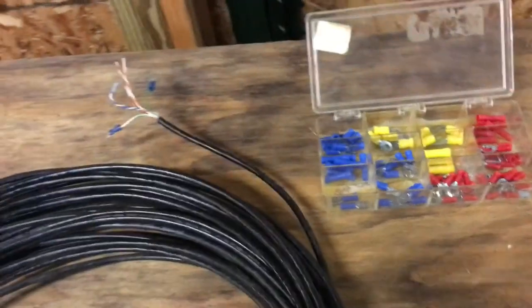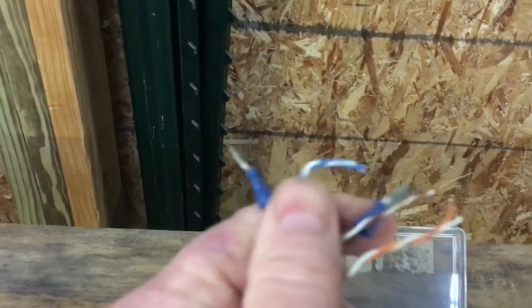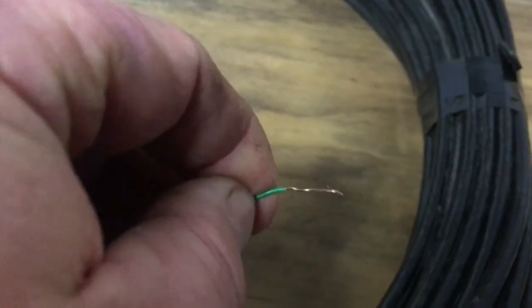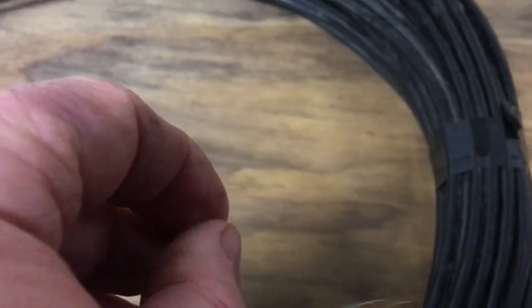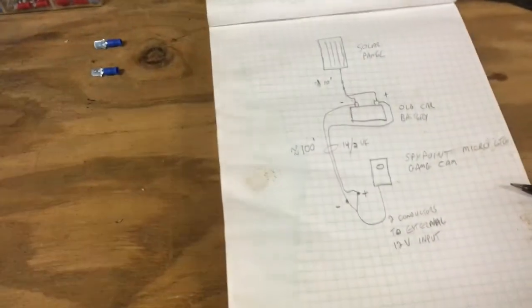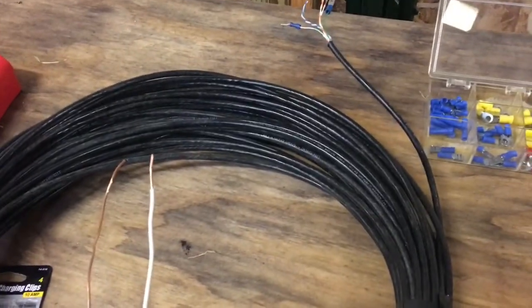I tried this Cat 5 cable and it just didn't work. The wires here in this Cat 5 cable are 24 gauge wire, and I think it's just too small. I didn't know what the power requirements were of the camera, so I figured I'd try that Cat 5 cable since I had some laying around.